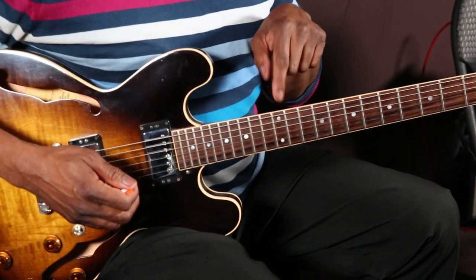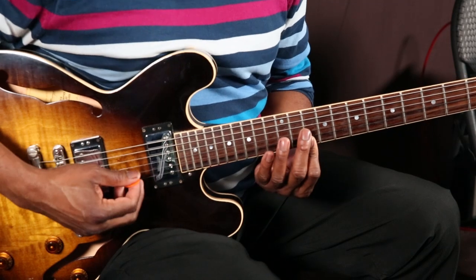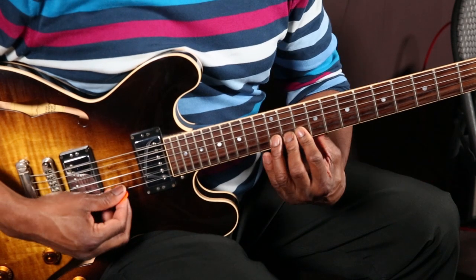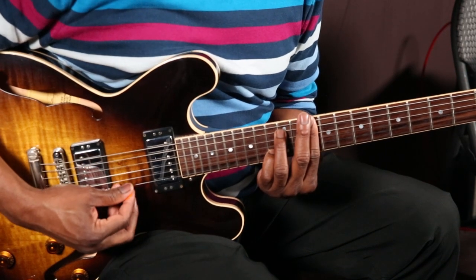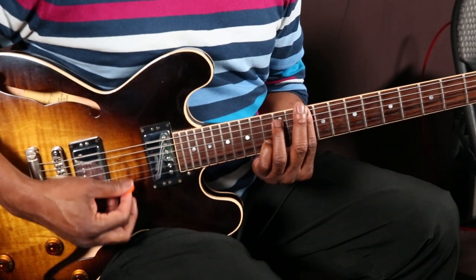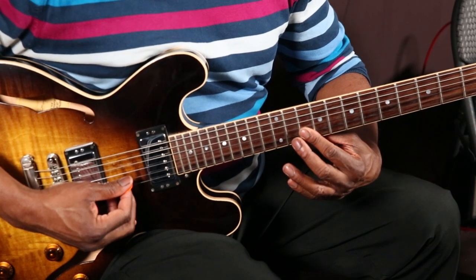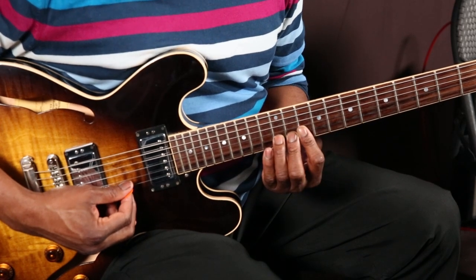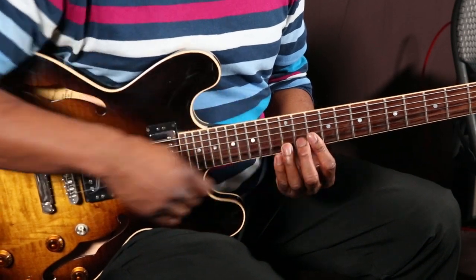Now what happens is I do the same lick on the next string. Before I get to that lick I go to the 13th fret and go up. When I get to this note, the next part is the 7th — how D minor looks as a D minor 7, which is a C against a D. What I'm doing is going up from the 13th fret, down to the 10th, then the 11th with my second finger, and then the 12th with my third finger — and it starts that same lick again.